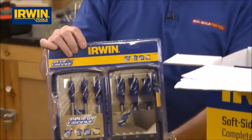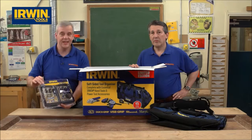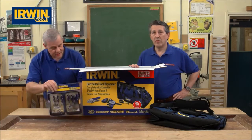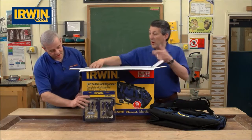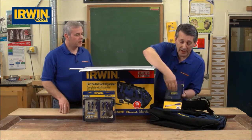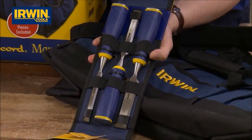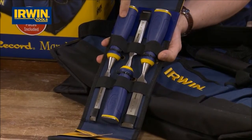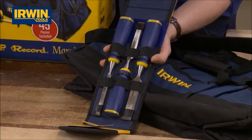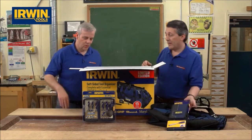That's a set of six of the famous 6X bits in the lockable storage case — a cracking set on its own. We go straight to a Marples chisel set in a Velcro case: three of your best selling chisels with striking caps and safety handles — half inch, three quarter and one inch, three of the most popular, all tucked away. That's a kit on its own.